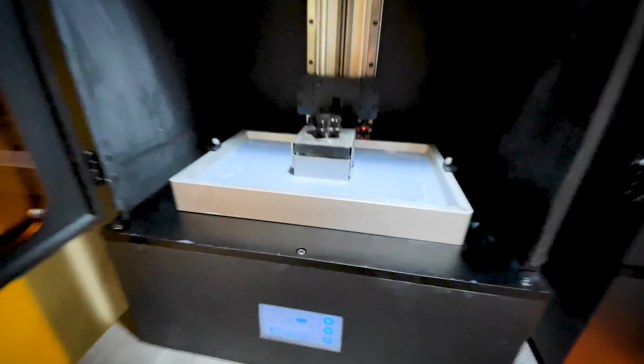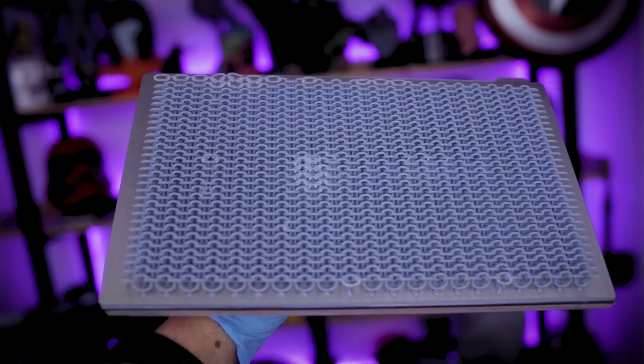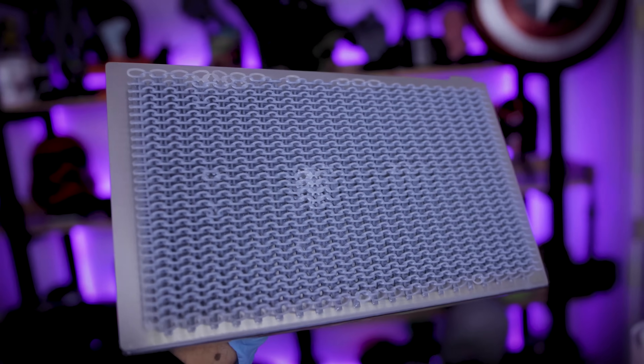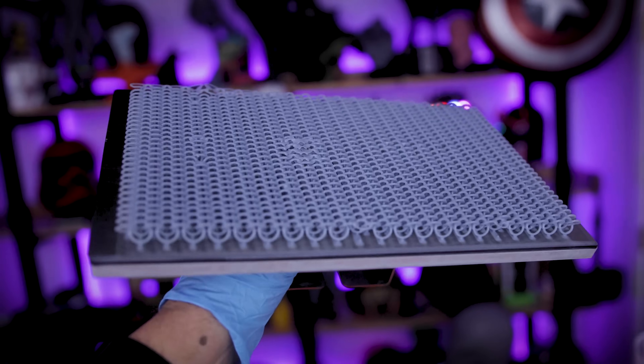This is a full build plate full of this chain mail print that I did on the Piopoly Phenom. It was a two-hour print, which is crazy fast compared to what you'd be able to print typically on an FDM 3D printer, whether you're printing with PLA or some other material.